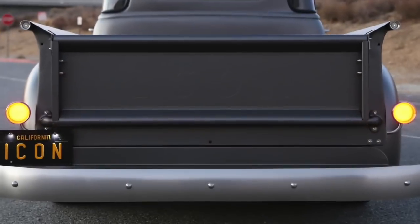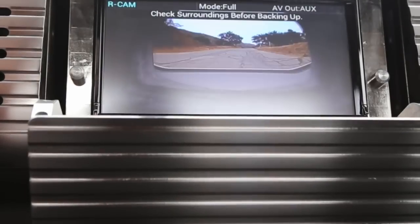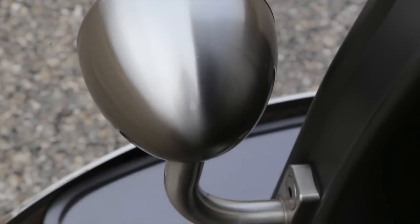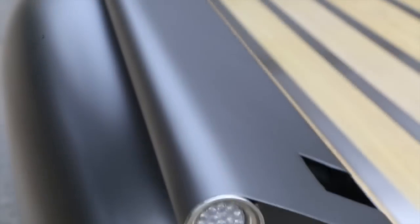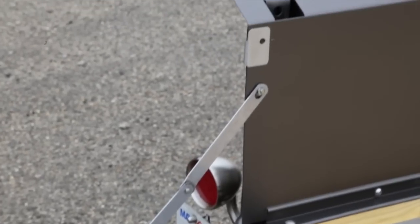That's the reverse camera hiding in the back, which plays through the Kenwood head unit — a cool, subtle, modern touch. Here you see the Greening Hot Rod co-developed tail lights, which are LED and all CNC'd. And then we created these reverse lights in the back.